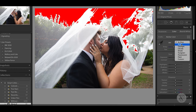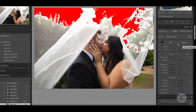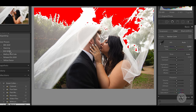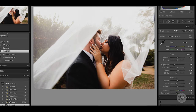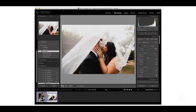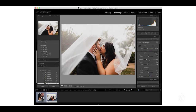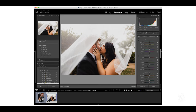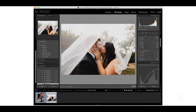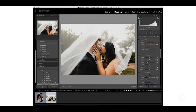Now for the next photo, we're going to fix the white balance first — that looks better. Then we'll add in our preset.